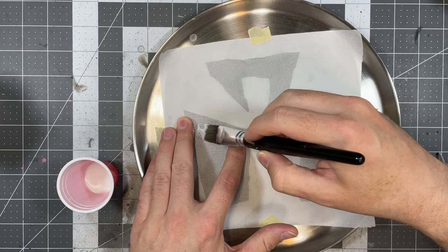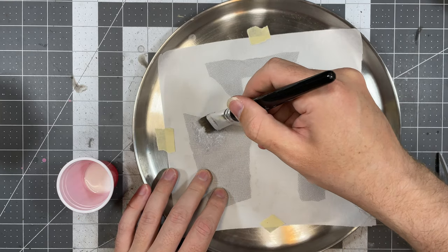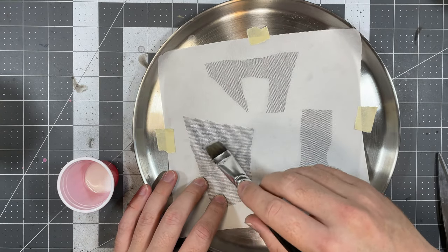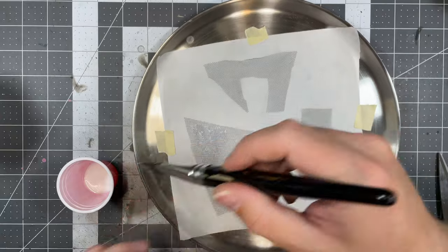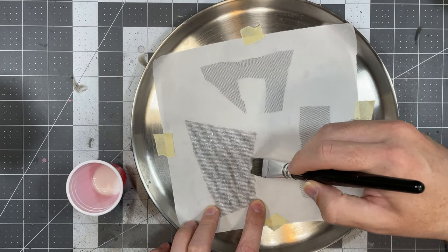First, lay down some parchment paper on a plate or flat surface and tape it down. Taking some PVA glue, brush it on your pre-cut pieces. You can cover the whole thing if you like, but I like to leave a little tulle exposed around the edges. If you do this, be sure to account for the extra fabric when cutting your shapes.